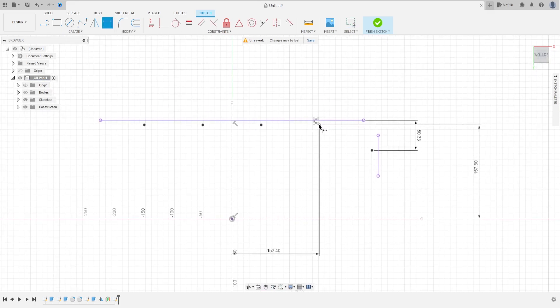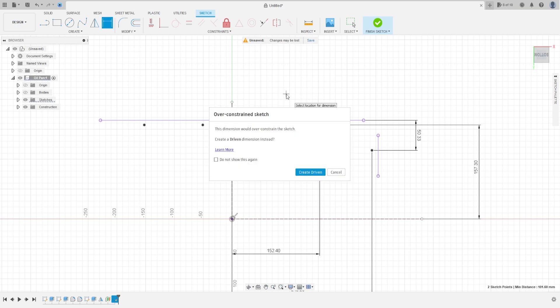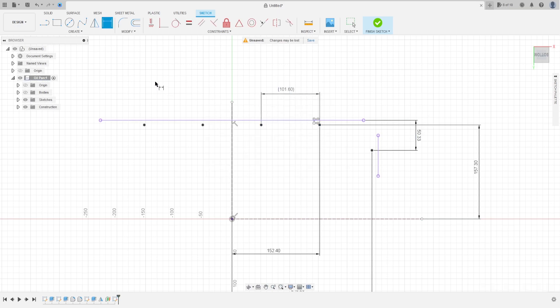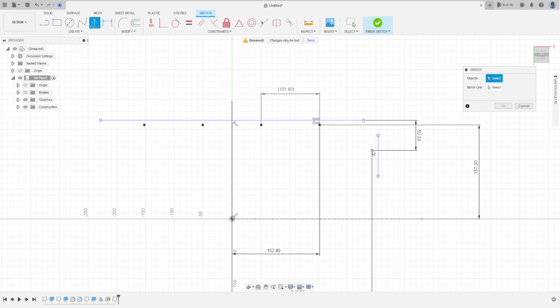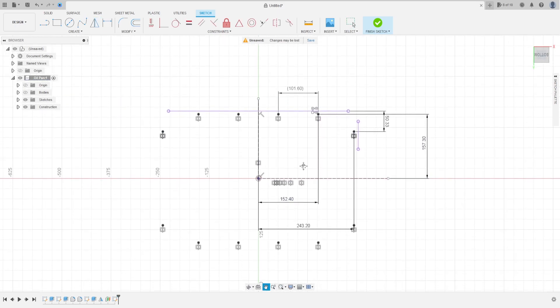Just to check — that's OK. Go to Create, select Mirror, select this point. The mirror line is this line, press OK. Go to Mirror again, select all the points. The mirror line is this line, press OK. We have this.